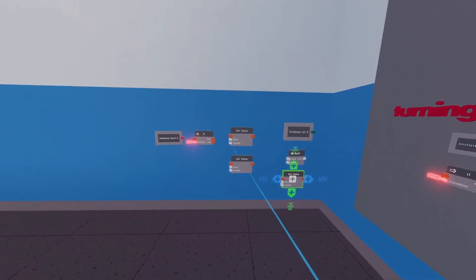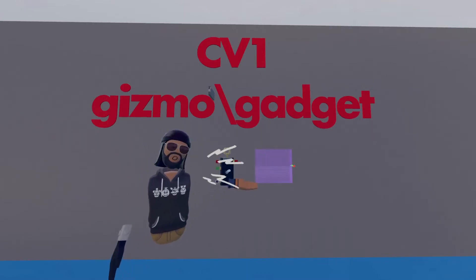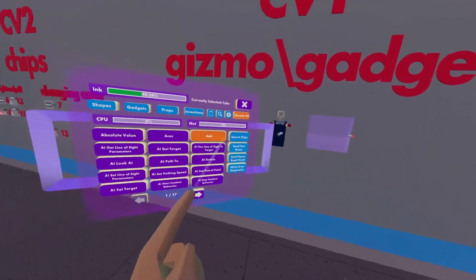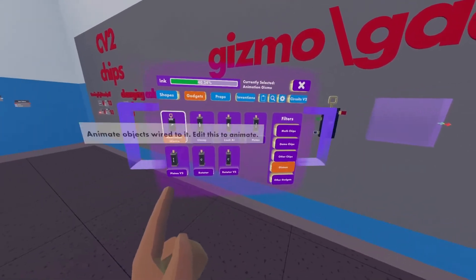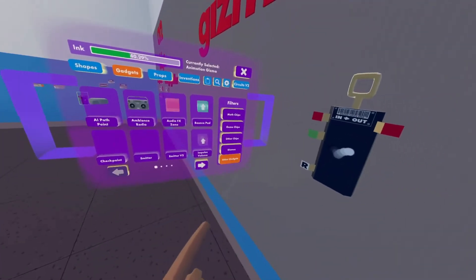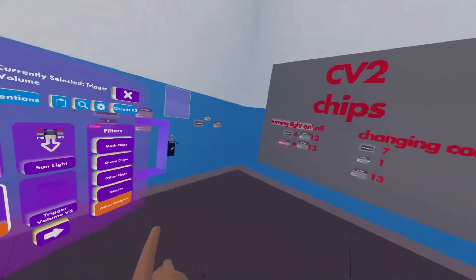Next we're gonna be going over the CV1 gizmos and gadgets that you'll need. We'll need a CV1 animation chip and a CV1 trigger volume. We're gonna open our palette and go to gadgets. For the animation chip we're gonna go to gizmos and find the CV1 animation gizmo — put that over here with our other things. Next we're gonna need a trigger volume, so we go to other gadgets and use the regular trigger volume V1.